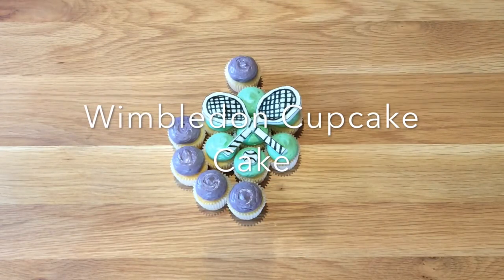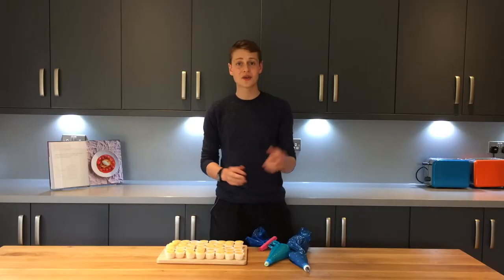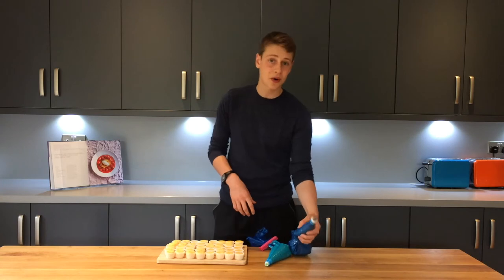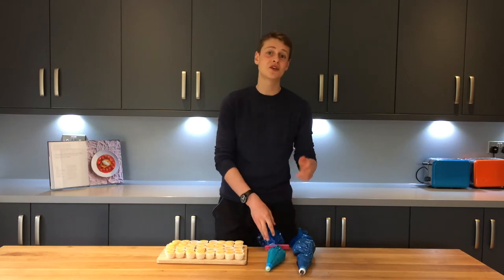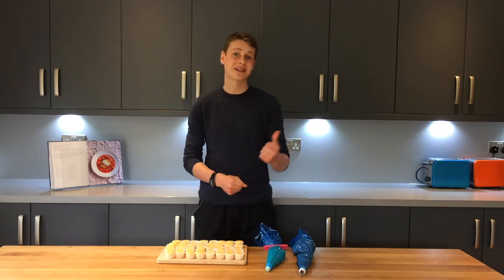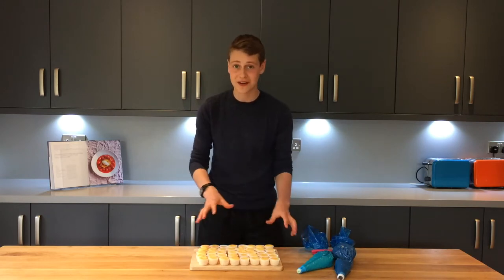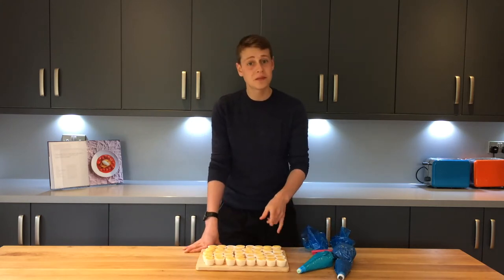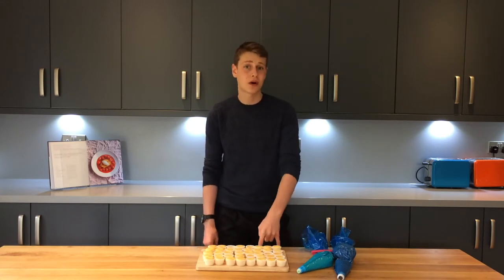I hope you guys enjoy watching the video. To start off this bake, I first need to ice the cupcakes. In here I've got some purple Italian meringue buttercream and in here some green Italian meringue buttercream. For the buttercream recipe, you can check out my last video on how to make Italian meringue buttercream. You only need about 20 mini cupcakes for this recipe, but I've got a lot spare in case anything goes wrong as this is the first time I've done this. If you're making one of these, you'll need about seven green iced cupcakes and 13 purple iced cupcakes.